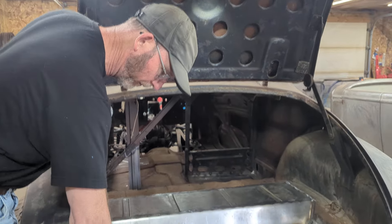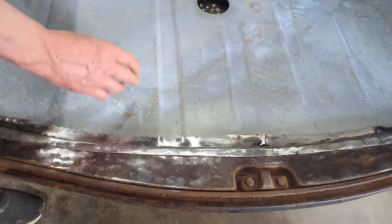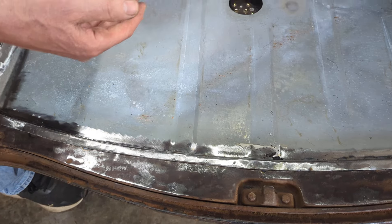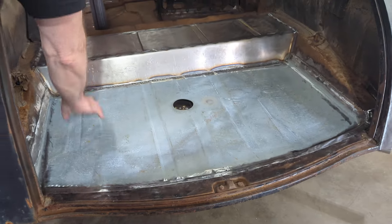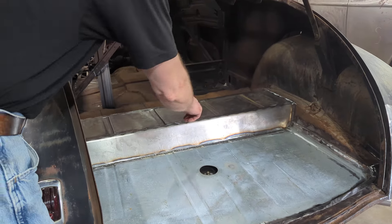One thing we had to do was basically create this lip along the back here for the floor to sit on, because it was basically rusted away. So in some cases I used a spot welding technique, and then along the whole periphery of this pan I basically completely welded it all the way around.